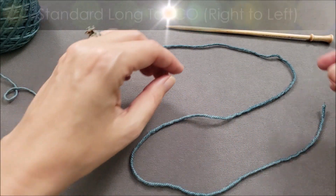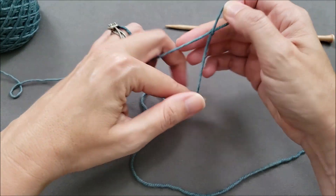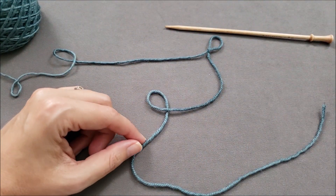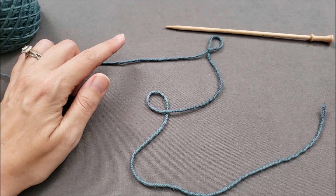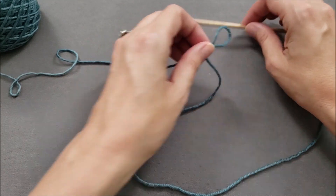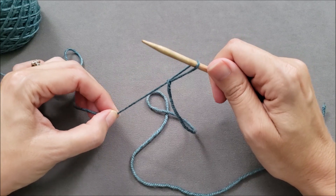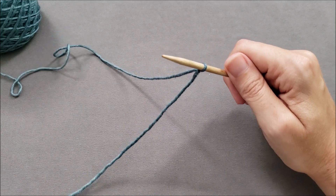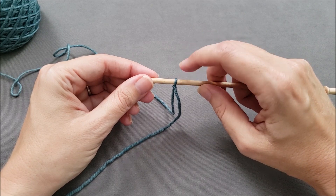The standard long tail cast-on begins with a slip knot, and you need to leave yourself a nice long tail. Usually that tail needs to be three to four times longer than your cast-on length. The yarn tail is going to create the edge of the cast-on, and your working yarn is used to form the stitches that are mounted on your needle. Place the slip knot on your right-hand needle and make sure that the knot tightens when you pull on your working yarn. The working yarn is at the back and your yarn tail is at the front.